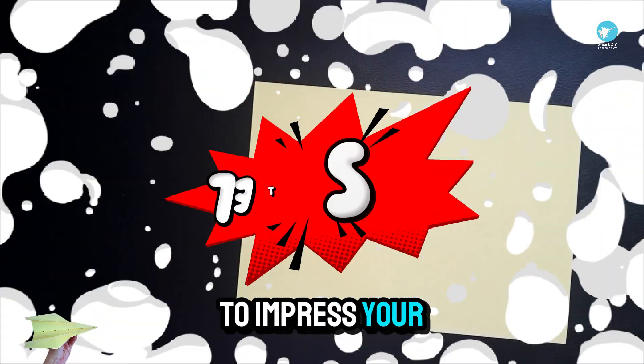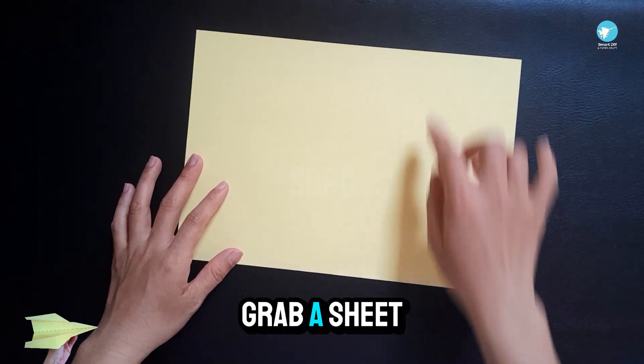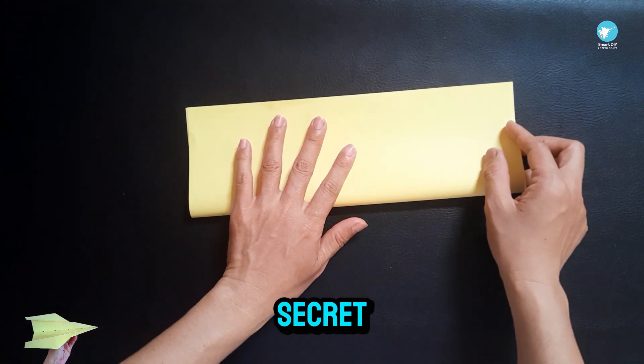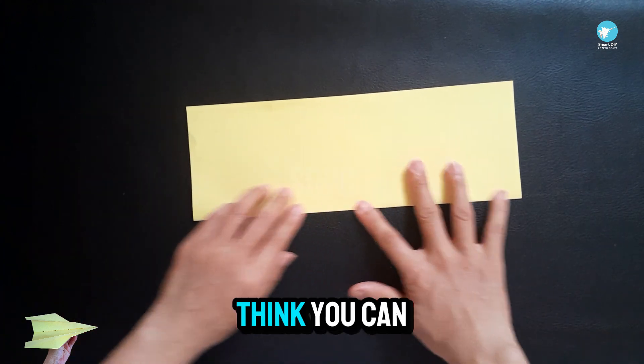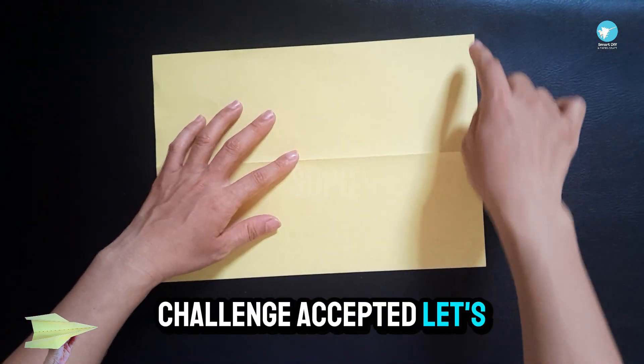Whether you're getting ready for a paper plane contest or just want to impress your friends, this one is made to fly high and far. Grab a sheet of A4 paper, follow along carefully, and unlock the secret to building one of the most powerful paper planes out there. Think you can beat the 100-dart foot mark? Challenge accepted — let's fly!